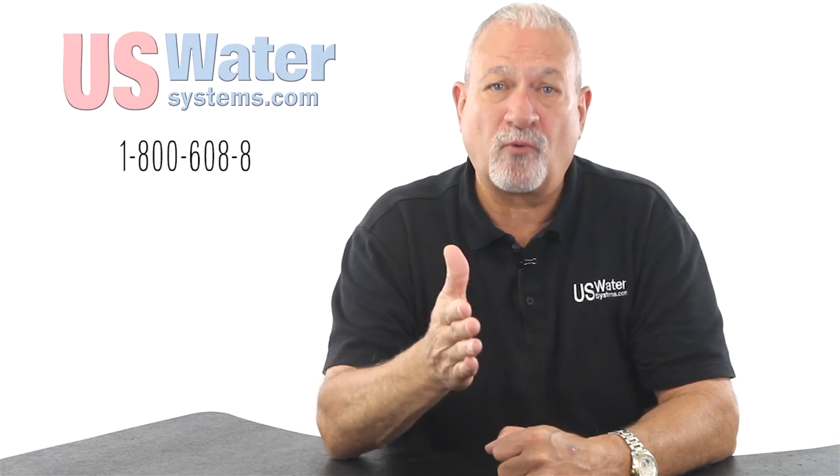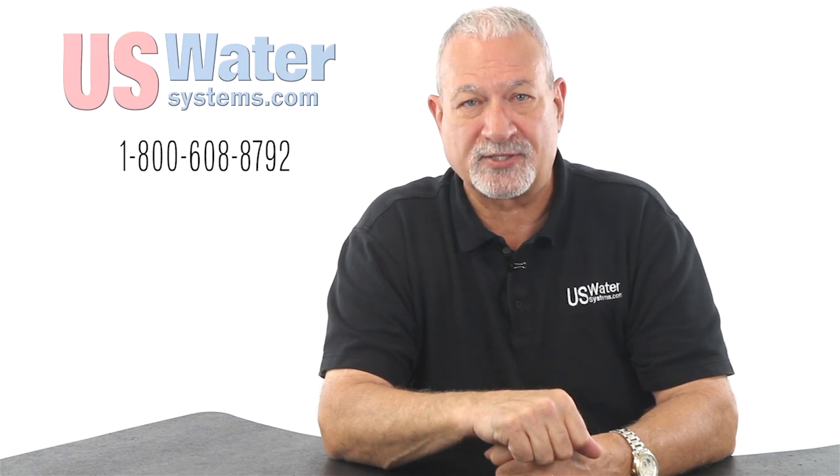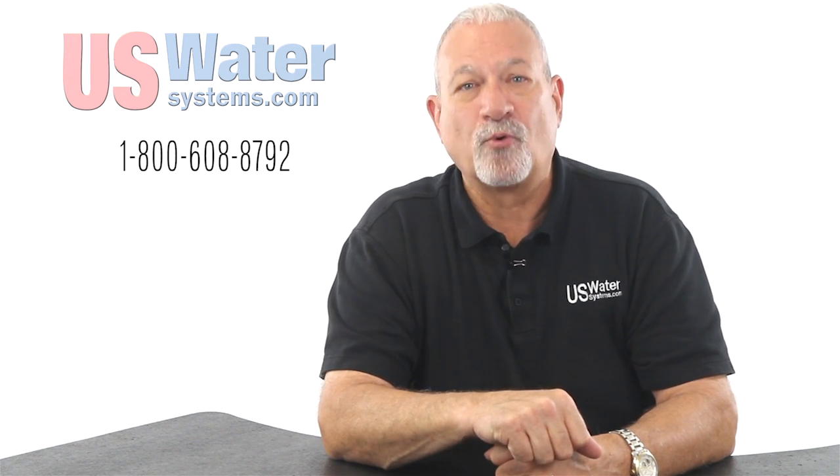If you're unsure how to do that, call one of our Certified Water Specialists or Master Water Specialists at US Water. We're not on commission — we're here to help you.